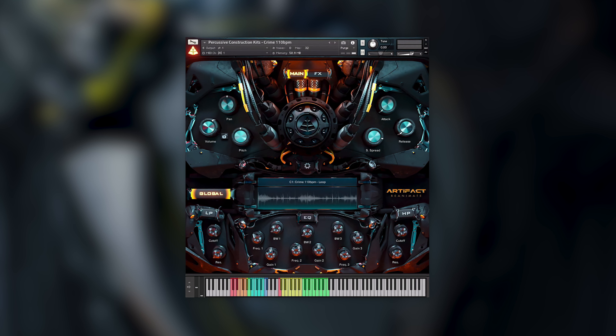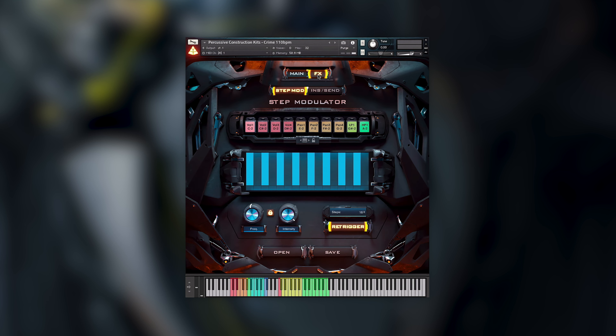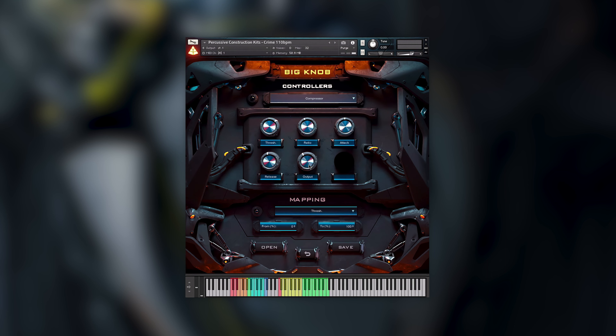Before we go and explore the library, let's take a look at the global controls accessible across the entirety of Artifact Reanimate. There will be a separate video going more in depth with the effects and settings pages, but for now let's stay on the main page.